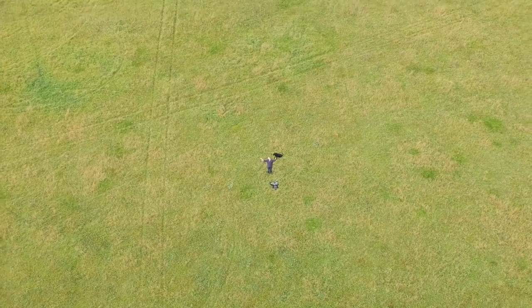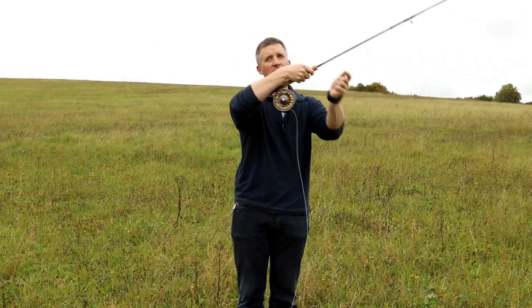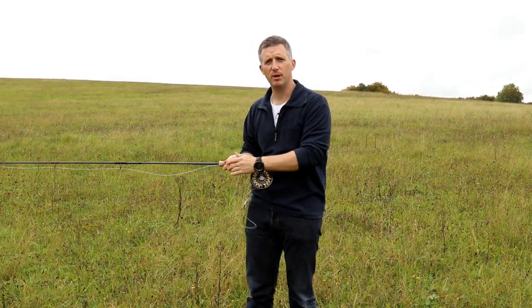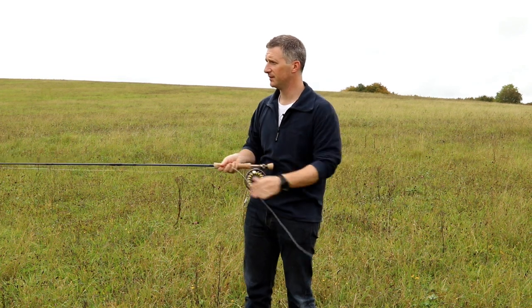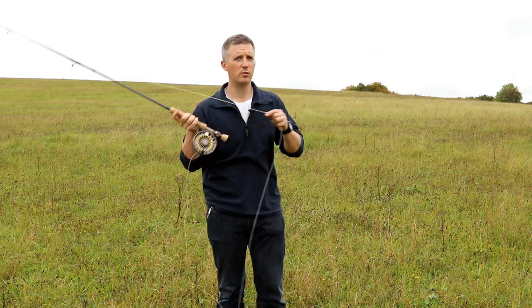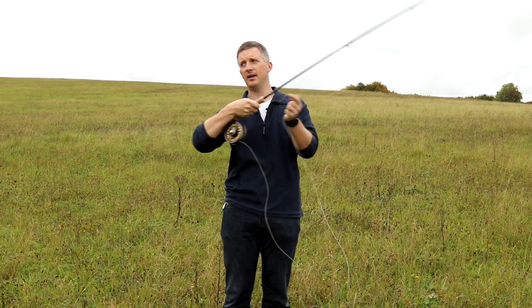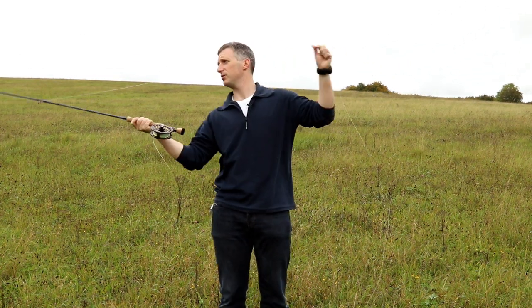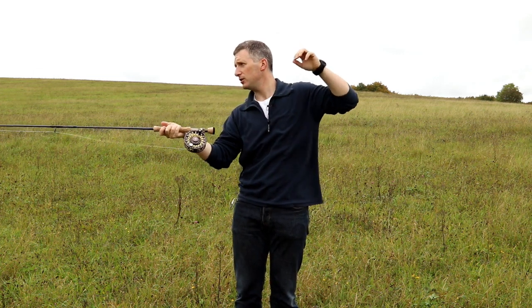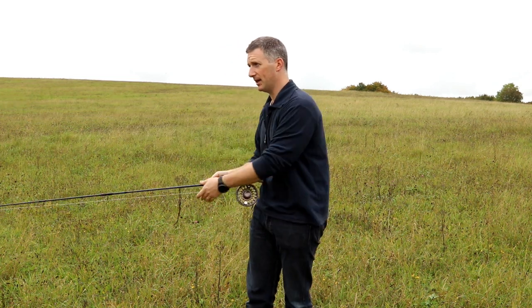Rod butt goes against my forearm, and I'm bending the forearm out. Last haul and punch — you can see the amount of momentum that creates, trying to pull line off the reel. One more time: punch it, hauling, nice tight loop — and on the last one I haul and use some proper momentum. As you put the rod out, it comes down slowly; just drop it back down.